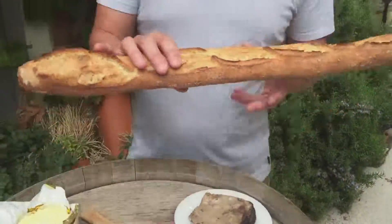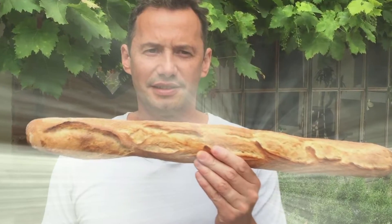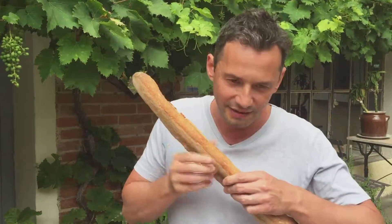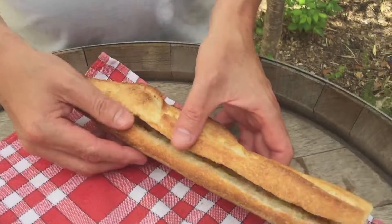The bread of course is gonna be the one thing we're gonna talk about first — this is the French baguette. That crunch of the baguette is the typical ham sandwich, which is called in French the jambon beurre sandwich.